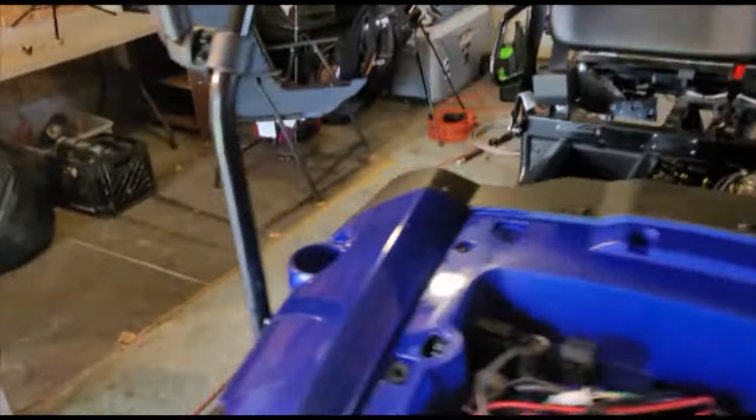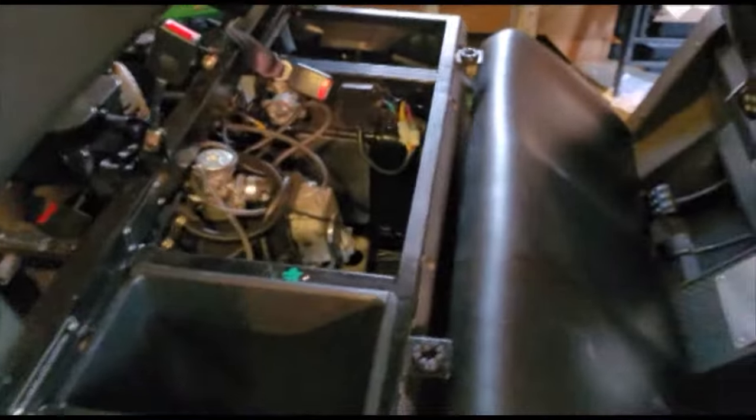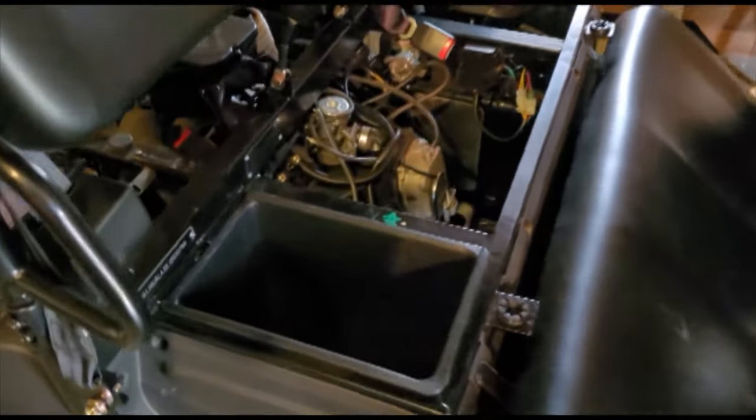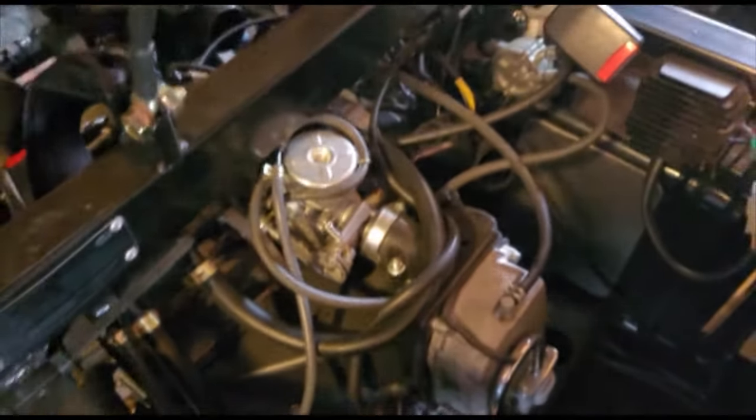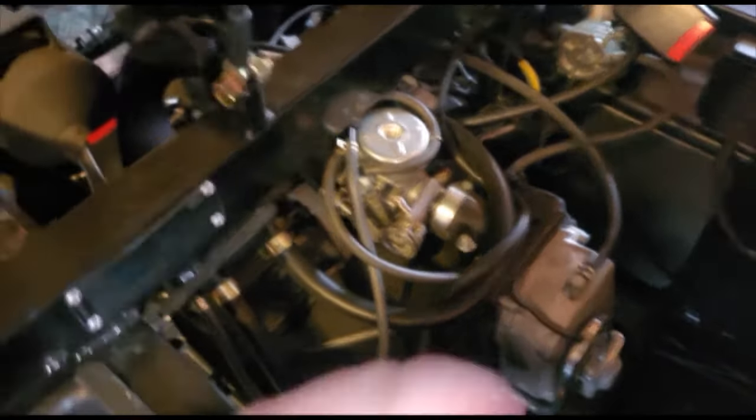Coming around to the side — here's the storage bin I mentioned when you lift up the seat. And here is the engine you're literally sitting on, which is why it's so loud. Unfortunately there's nothing you can do about it. Everything is accessible in the back when you take the back panel off.